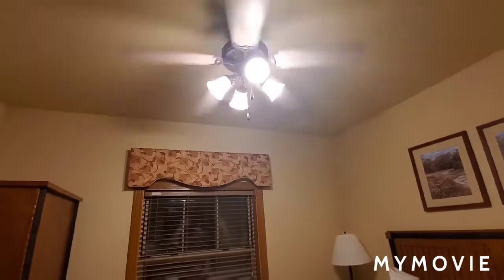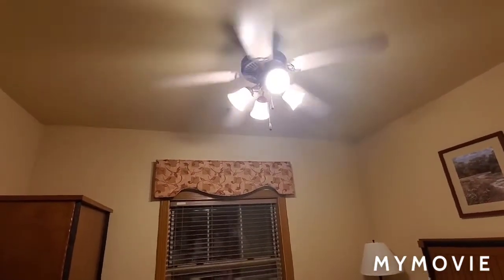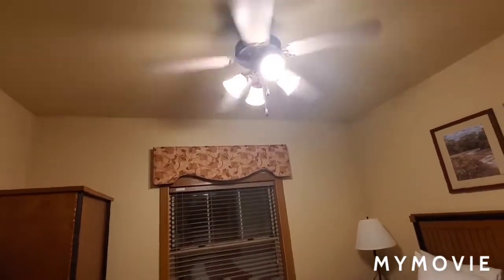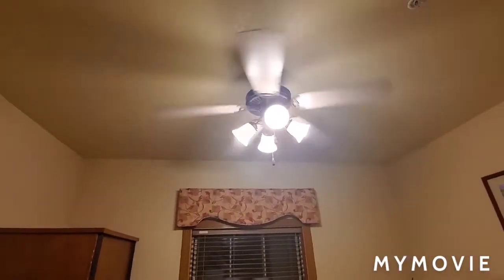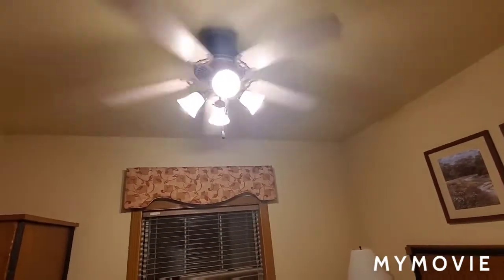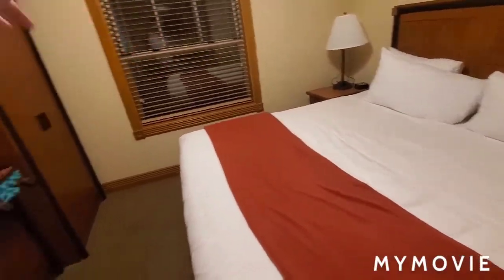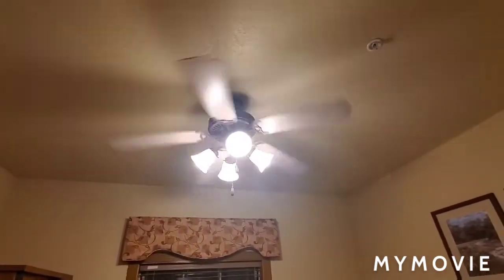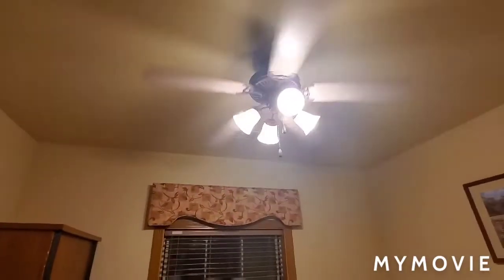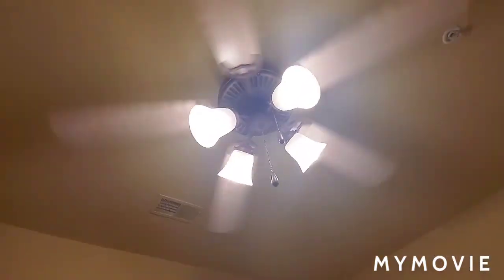If you're wondering why I didn't put the ceiling fan on updraft — I accidentally said downdraft — the reason is that all the dust would fly off the blades and hit the bed and other spots around the room. I'm not able to do that because this is a hotel and I don't think there's a vacuum cleaner in here. I apologize for that, but I still hope you guys enjoyed this video — see you later, bye!